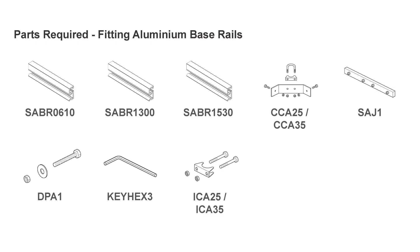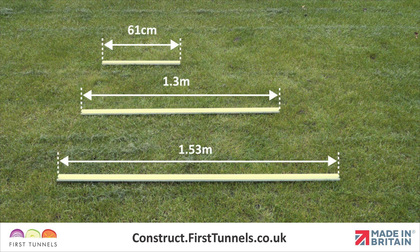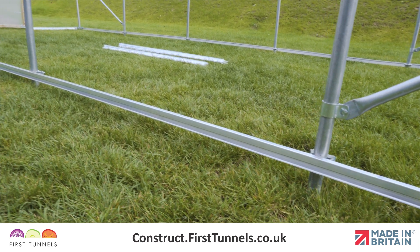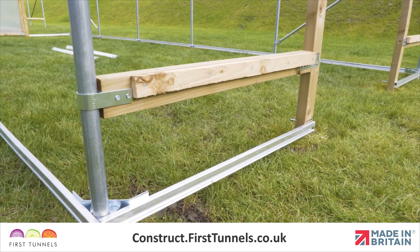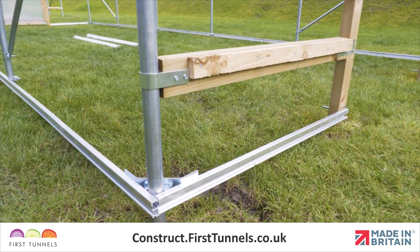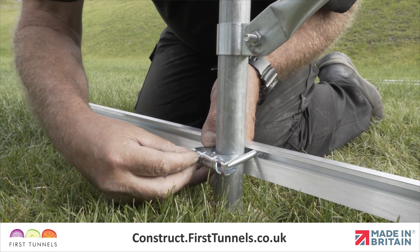Here are the parts you'll need. The aluminium base rail is made up of lengths of aluminium rail which are 61cm, 1.3m and 1.53m. The base rail fixes to the outside of the framework with the T-slot internally facing and the cover fixing channel towards the bottom. It is attached to the framework using intermediate clamps and corner clamps.